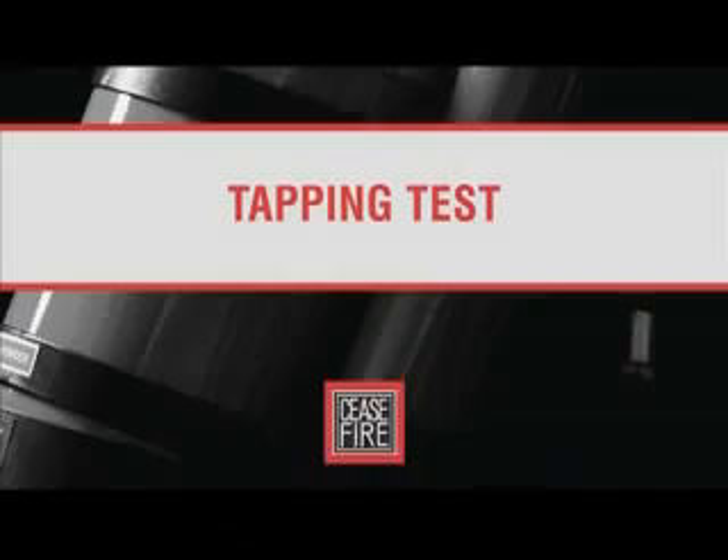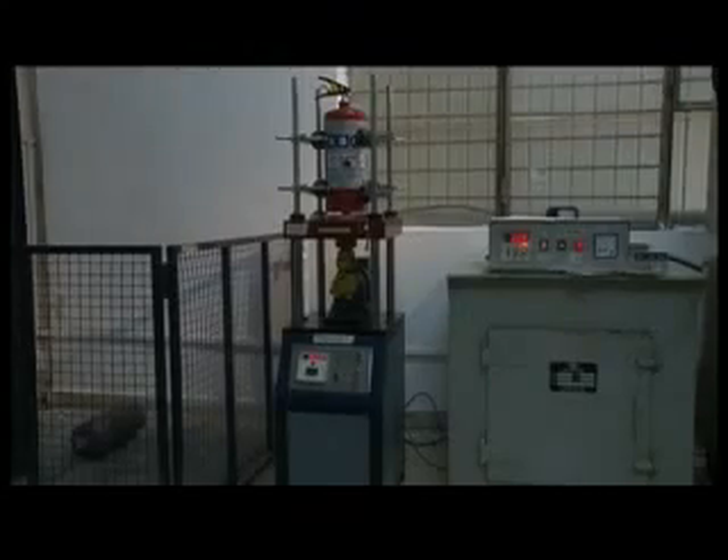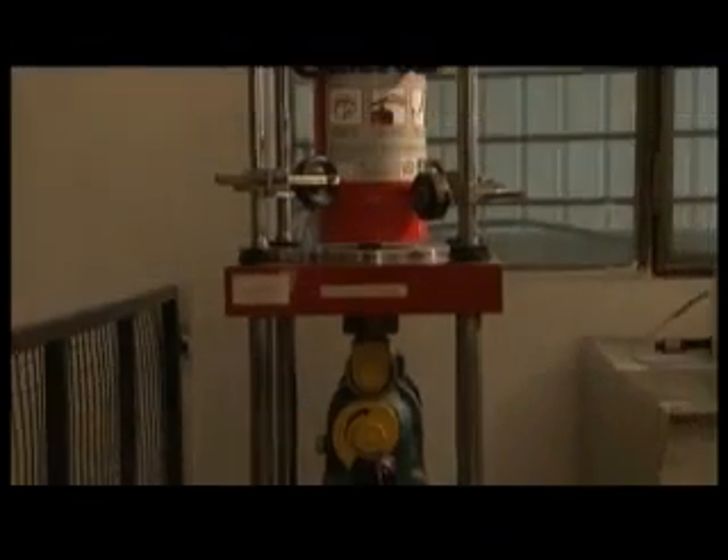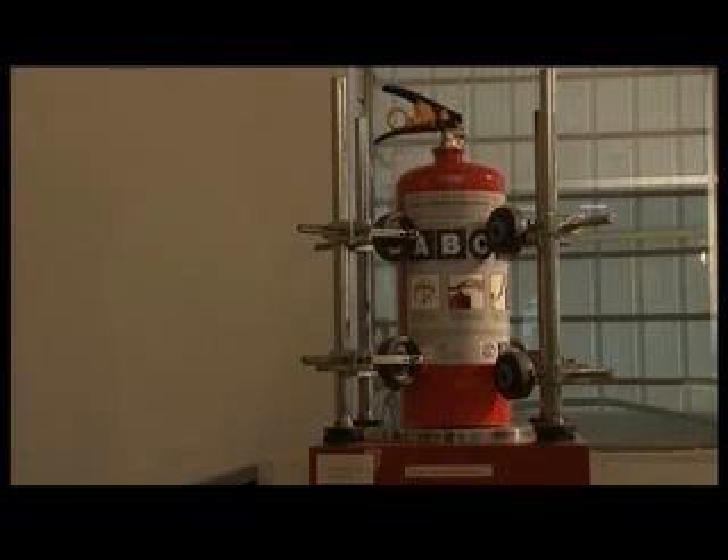One extinguisher from each batch is manually discharged to ensure the pressurization and release mechanism works to the desired standards. In the powder settlement test, a charged extinguisher is held vertically and continuously dropped 500 times onto a hard surface — this tests the settlement of powder, which would otherwise take years to examine.